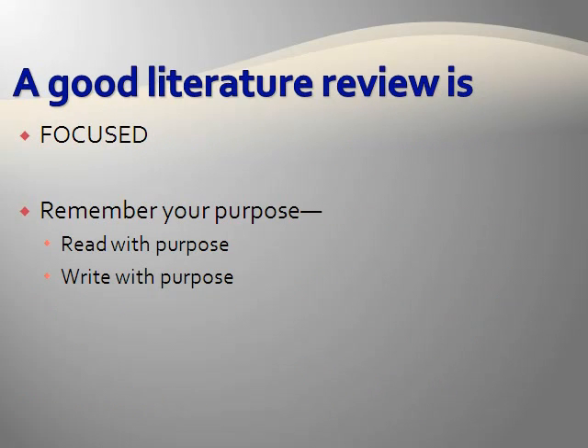A good literature review is focused. So you want to remember your purpose. You want to read the primary literature with purpose, and you also want to write your literature review article with purpose.